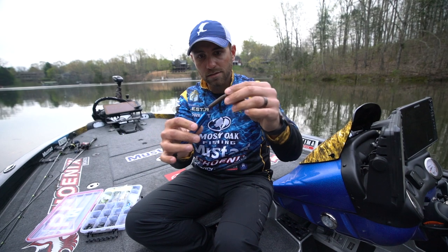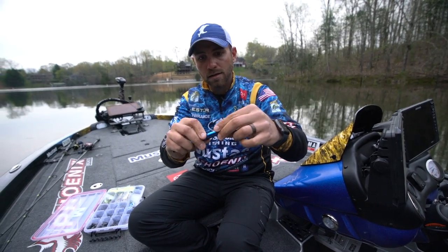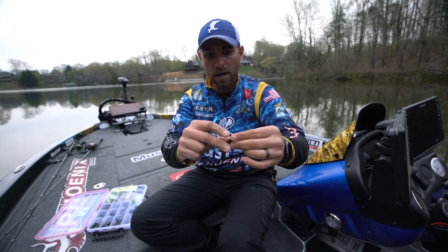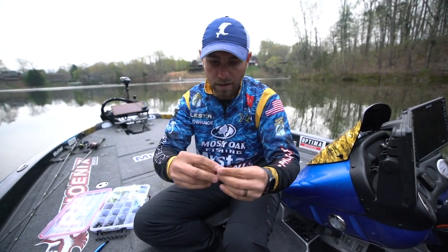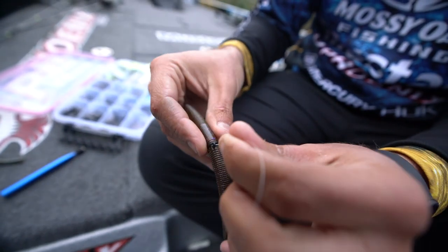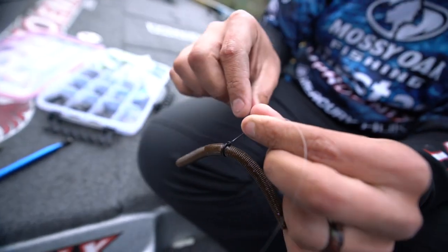You simply just take your soft plastic stick bait, slide it up in the wacky tool, slide that right off on it. What's different about our O-Ring is it actually has a little hole right there for you to stick your hook through.